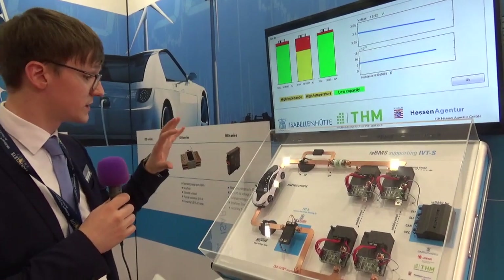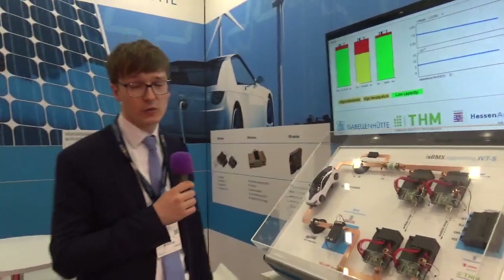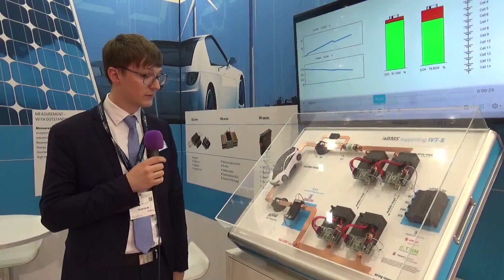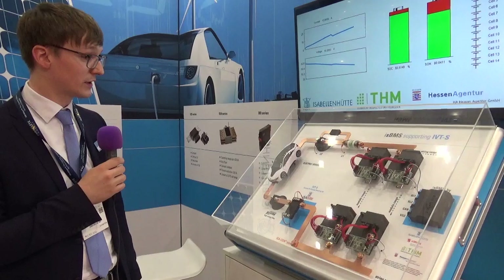That's the serial product from us, and we're selling it in high volume and low volume. If you're interested, you can contact our sales department and just have a look at it.